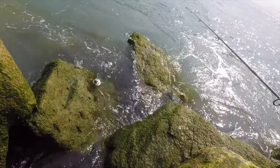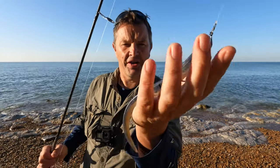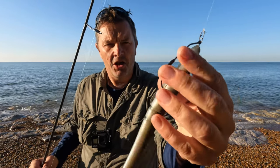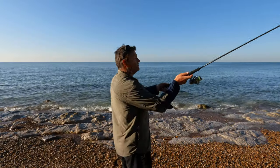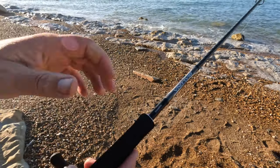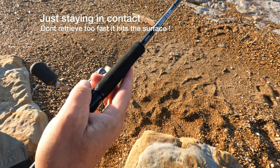I do much prefer using soft plastics without the weighted head. This here is a Sluggo — a nine-inch soft plastic, slightly weighted in the hook, and it's a slower retrieve. You can bounce all these lures off the bottom if you consider the bass to be a bit lethargic, particularly early season.